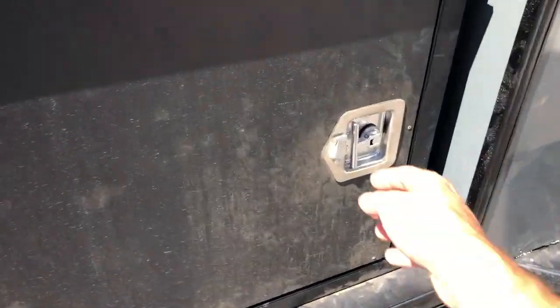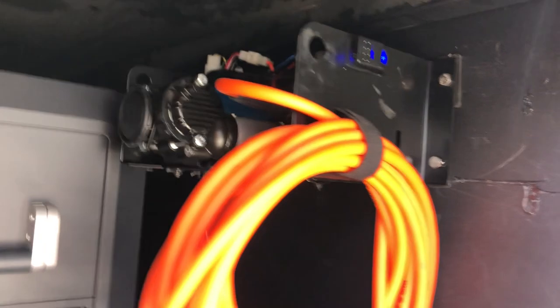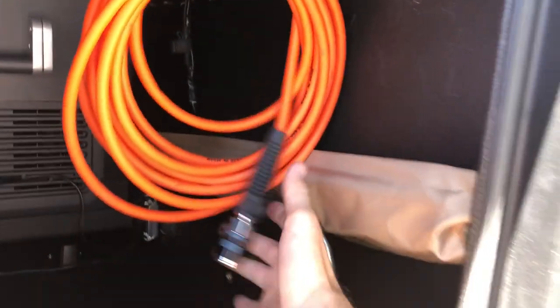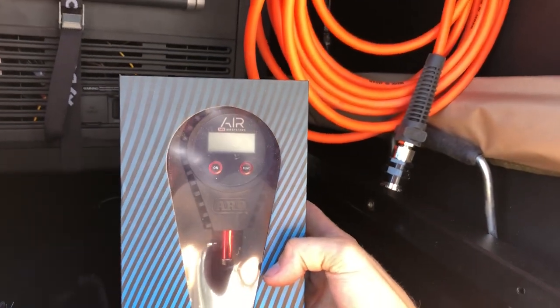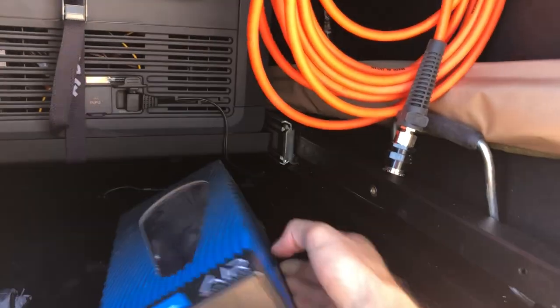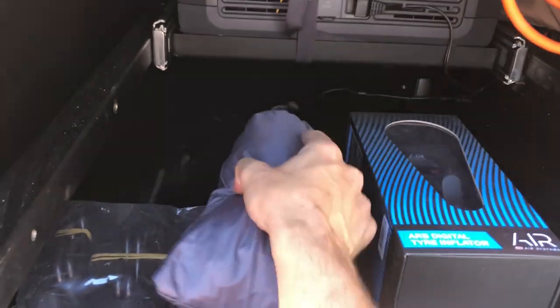In the tongue box, open up the back side of the tongue box — the Armageddon package has a built-in ARB compressor. Flip your switch on, then you hook up whatever air tool. In this case they come with a digital air gauge so you can inflate or deflate the tires on the trailer or on your tow vehicle. In the back of the tongue box we also have our tie-down straps for our awning, and you'll see the back of the fridge there.